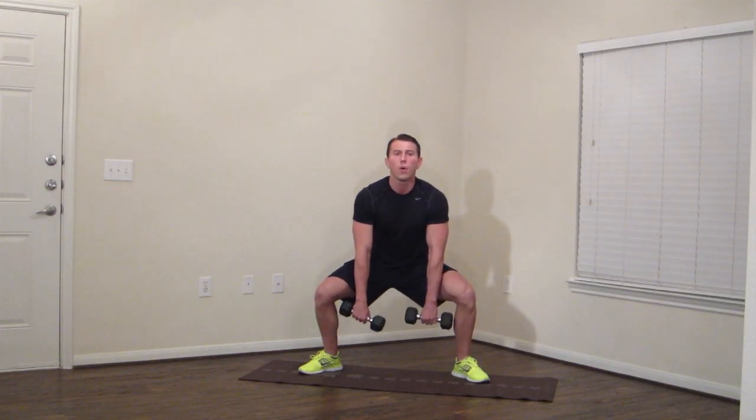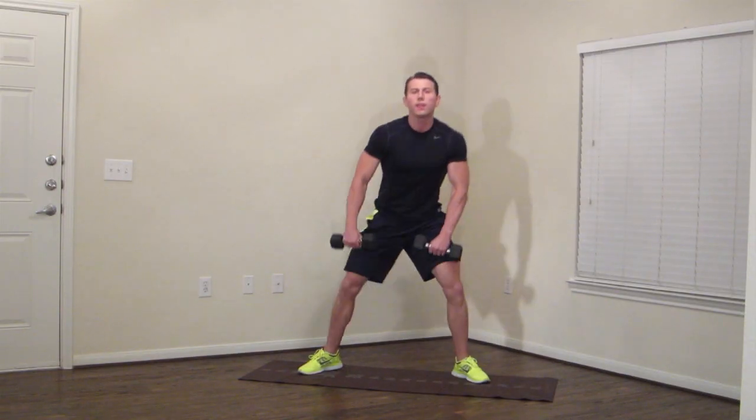Come on — 20 seconds. Hold. Breathe. Almost there. Don't give up — I know you want to stand up, don't do it. Stay right there. Five, four, three, two, one. Standing up.